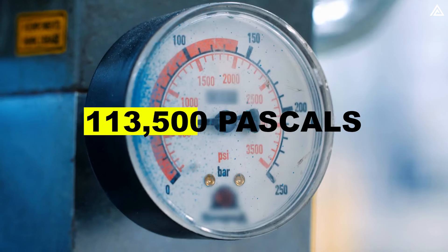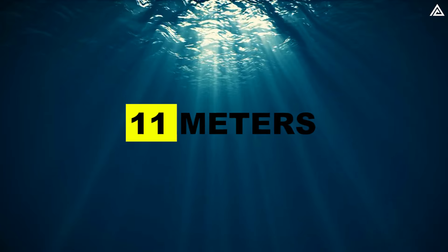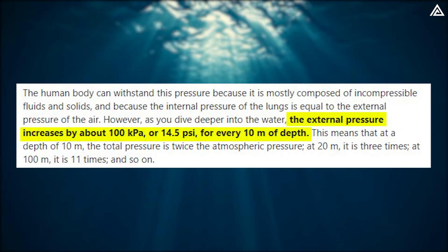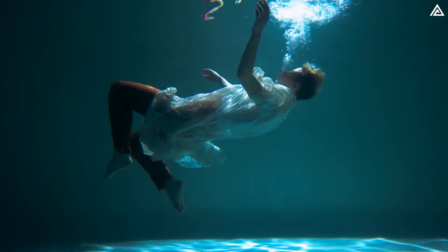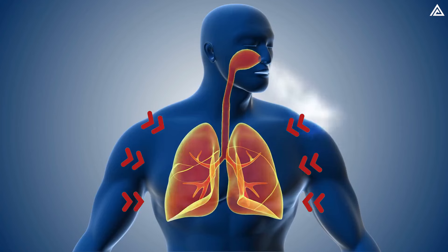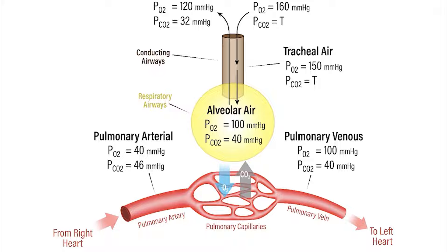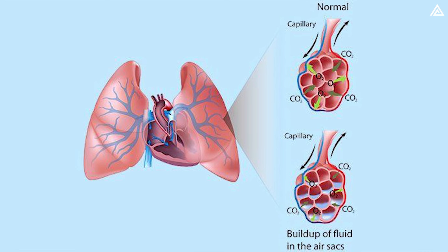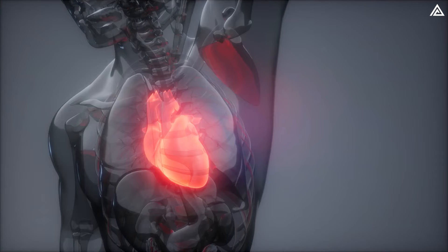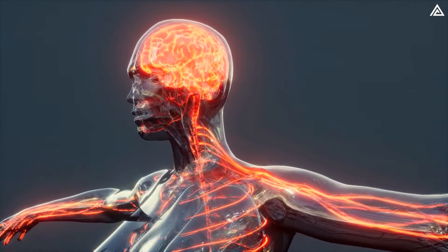113,500 pascals equates to the water pressure experienced at a depth exceeding 11 meters. At a 10-meter depth, total pressure doubles atmospheric pressure — this elevated external pressure becomes intolerable for the human body. The gas in the lungs compresses, hindering oxygen supply to the blood. Blood vessels in the lungs rupture, filling with fluid. The ribcage collapses, crushing the lungs. Consequently, the heart ceases to beat and the brain shuts down.